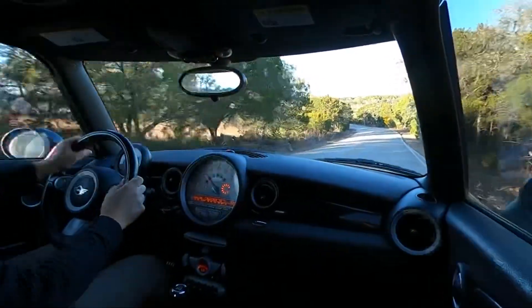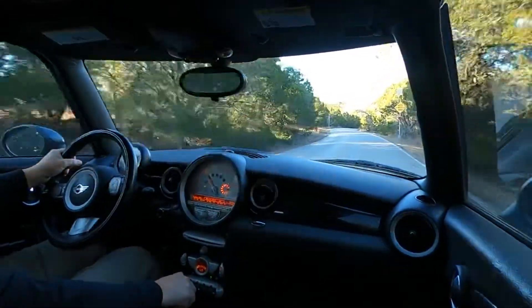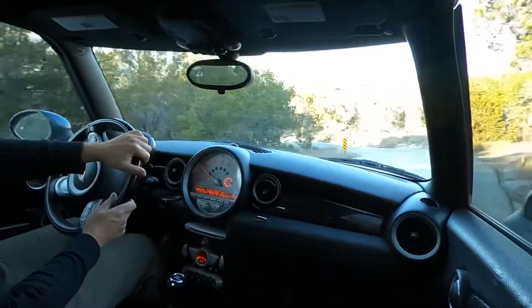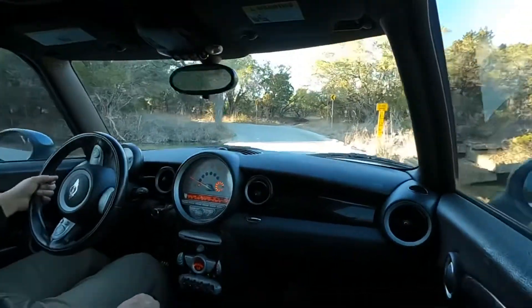Here, after the low water crossing, we'll do a little spirited driving. This S variant of the Mini Cooper delivers certainly a fun driving experience.